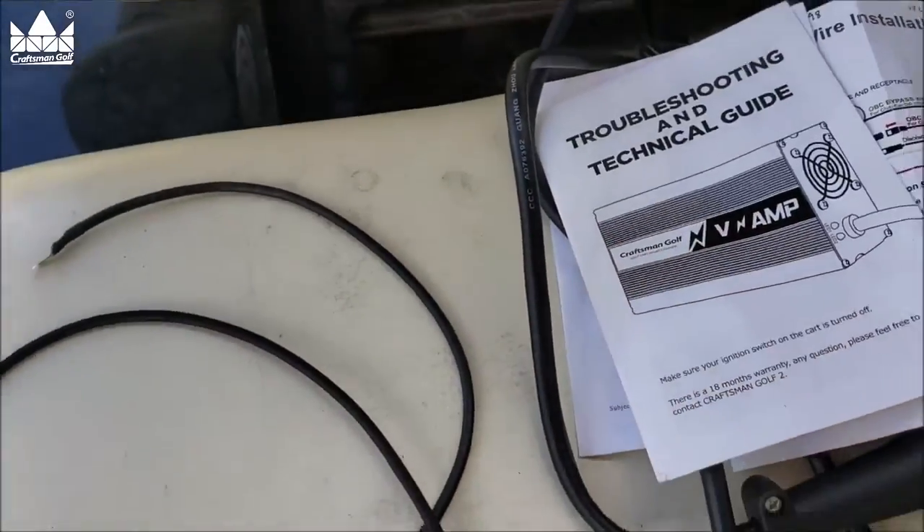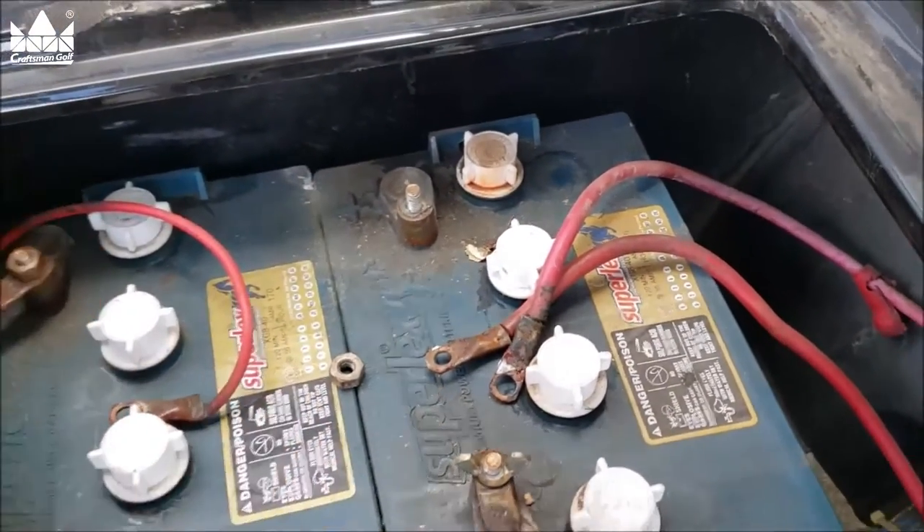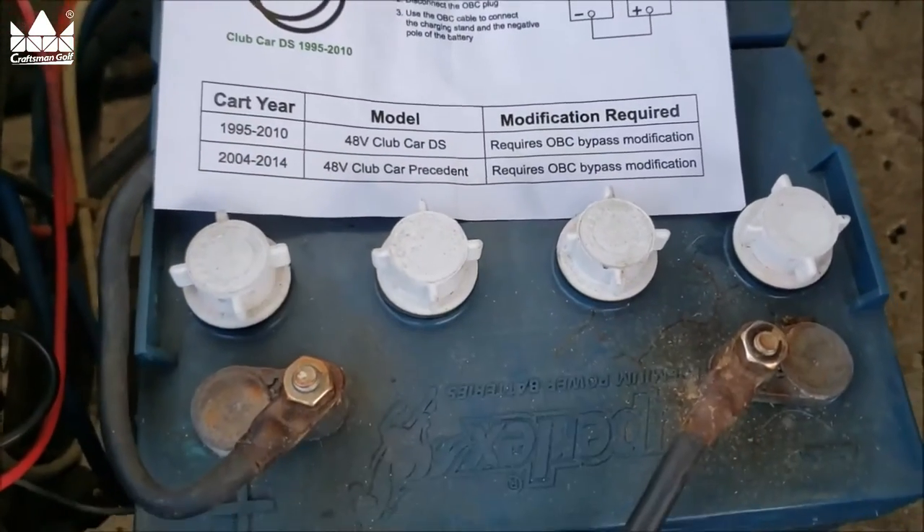Let's get around here and start unhooking a few things. You can see I've removed the positive cables off that, but we've still got all these hot batteries. So be careful — don't drop any wrenches around here.